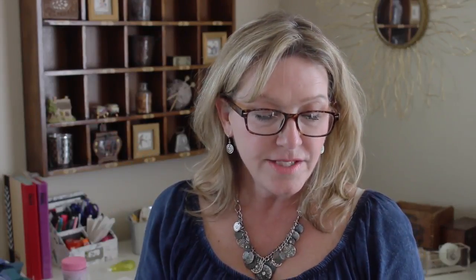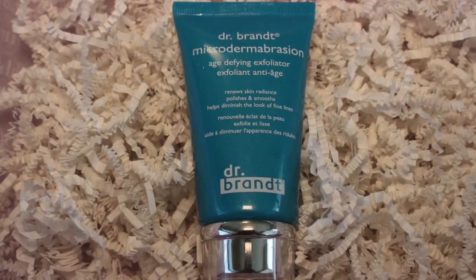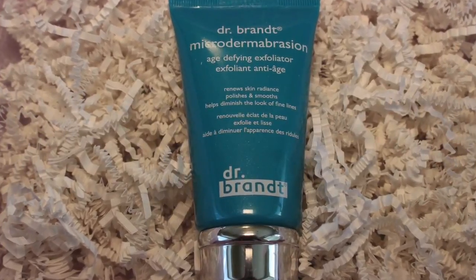Next is a Dr. Brandt Microdermabrasion Age-Defying Exfoliator that renews skin radiance, polishes and smooths, and helps diminish the look of fine lines. The formula contains aluminum oxide crystals, lactic acid, and smoothing botanicals to polish away dead cells and leave you with bright, smooth, healthy-looking skin. It retails for $79.